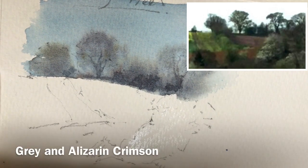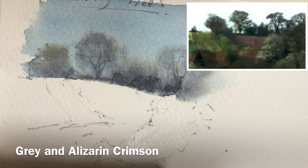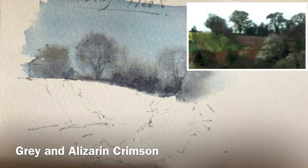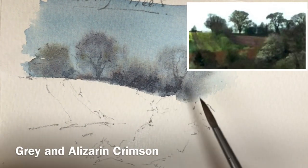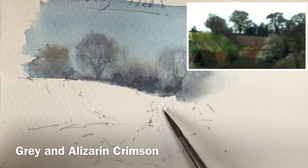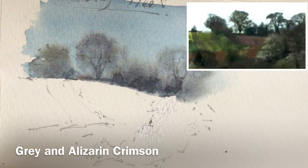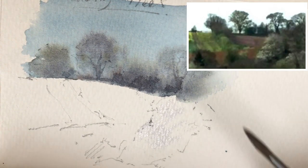I'm actually going to use the grey that I had here and a little bit of Alizarin Crimson to make a kind of pinky grey. White blossom, with a little bit of pinkness in the shadow. So here we go. I'm going to drop in here now, just very subtly — this very subtle grey.